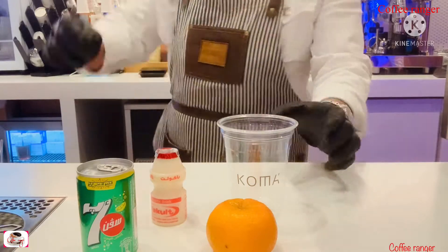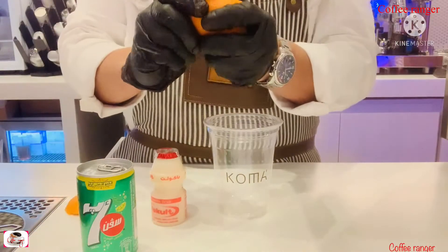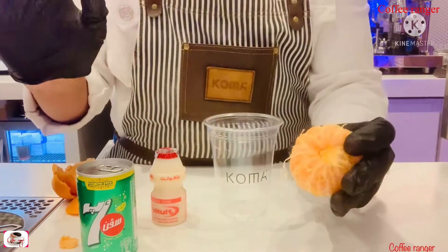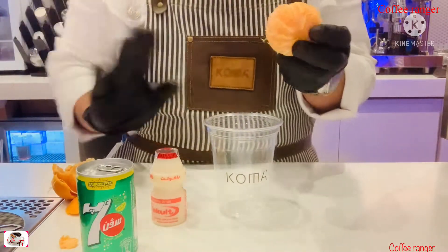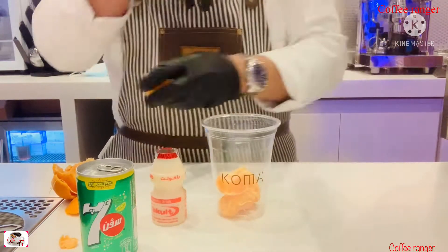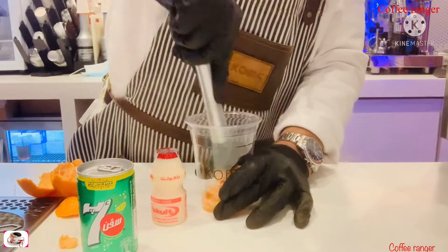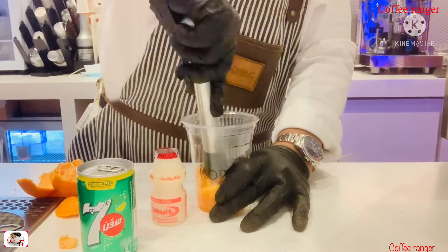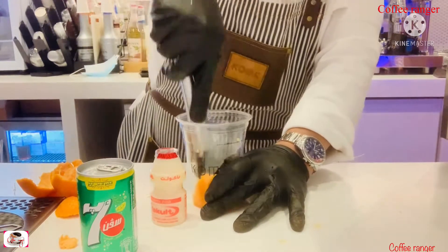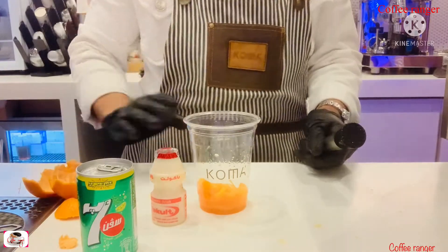I'm going to fill this one with the ponkan. I'm going to put all of them in because I'm gonna smash it. A good tip, guys — you must choose the right ponkans. With some ponkans you don't have to take too many, you know.